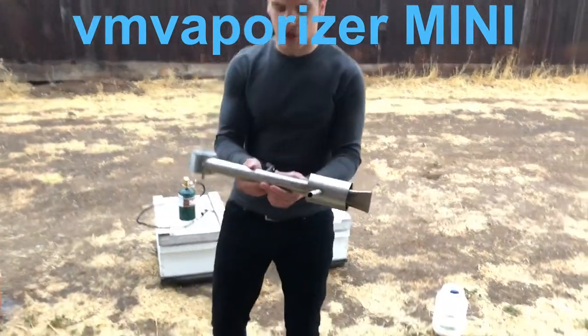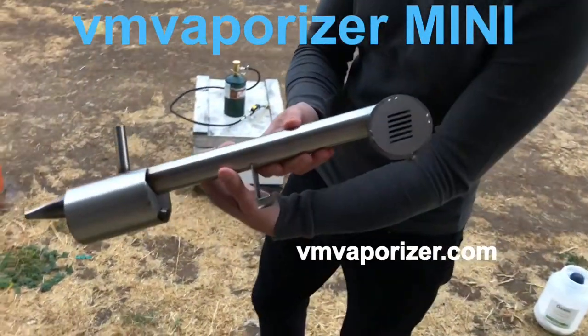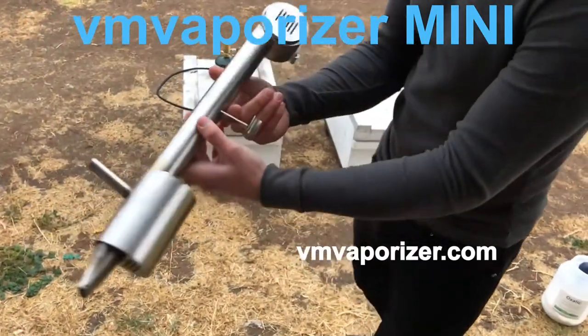Hey guys, we got the VM Vaporizer Mini here. I'm going to show you guys how it works and how to operate it, how to run it.